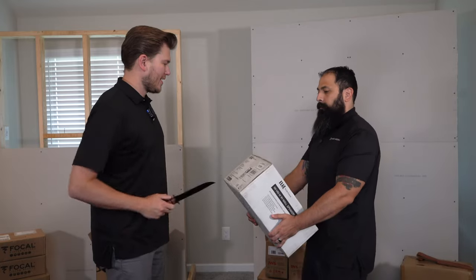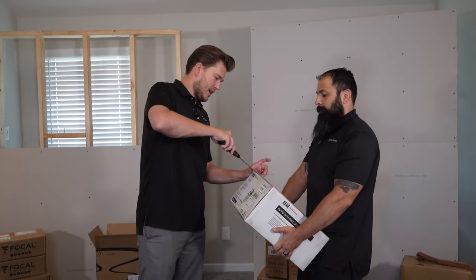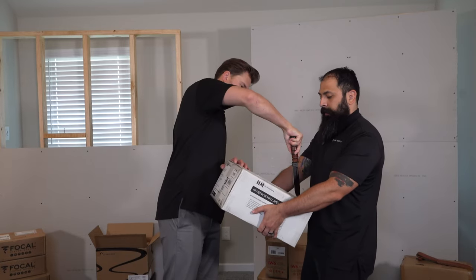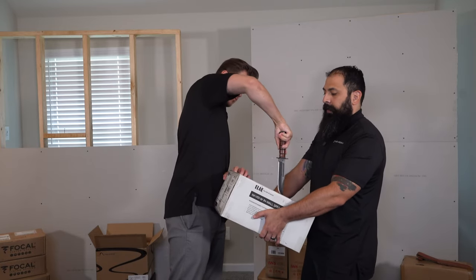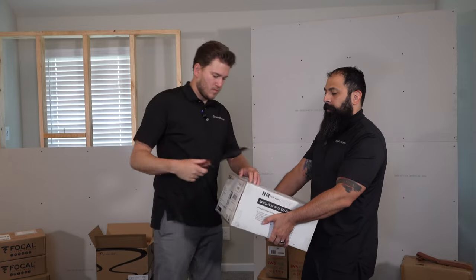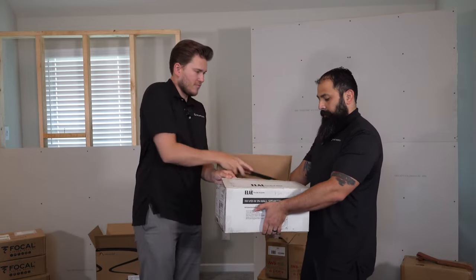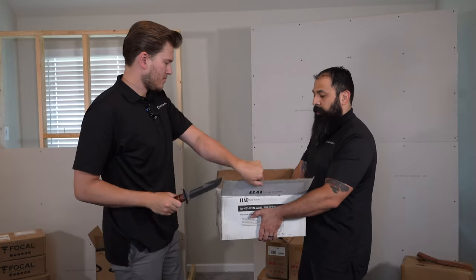Alrighty guys, we are going to get into the unboxing of this ELAC speaker. Just real quick, I'll let you know about these things. This is going to be a six and a half inch mid-bass driver, one inch soft dome tweeter, six-way crossover, six ohm speaker.